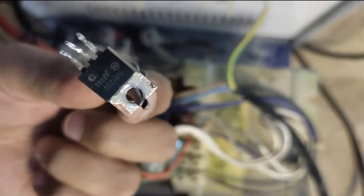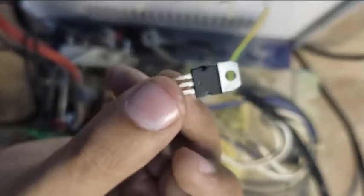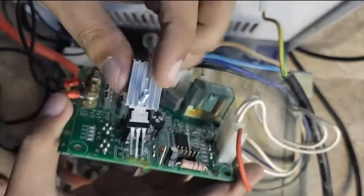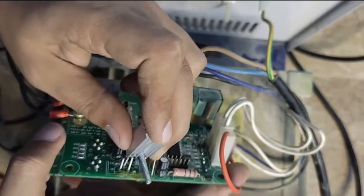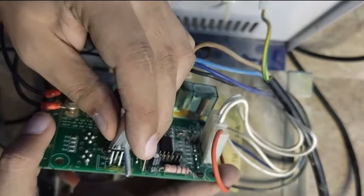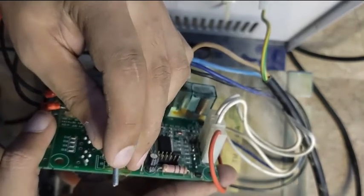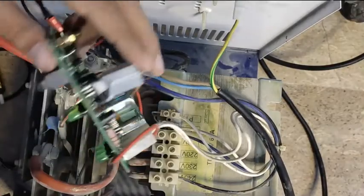I have a new TIP122G like this — let me show you. This is the new one. Now let's attach the heat sink to it. Here is the heat sink and here is the screw. Okay, the transistor is attached over here with the heat sink — now let's solder it.